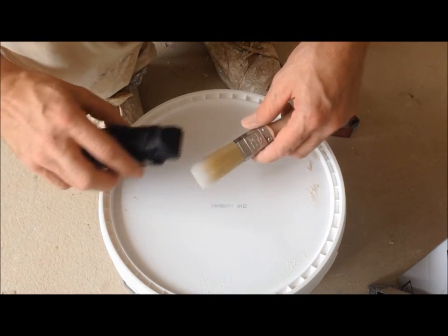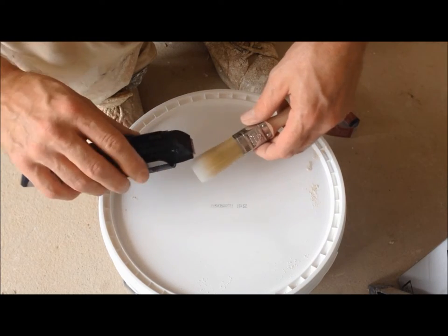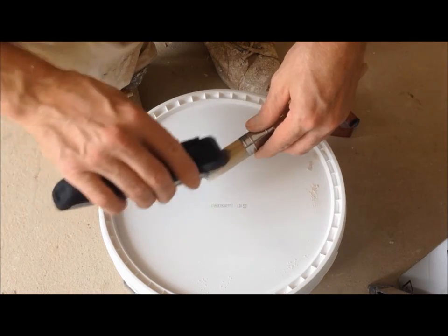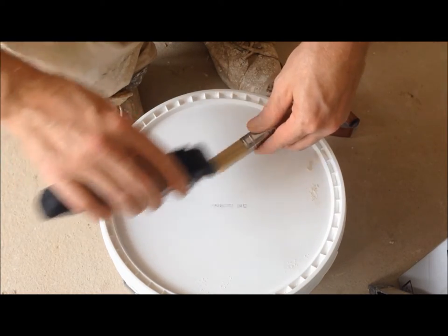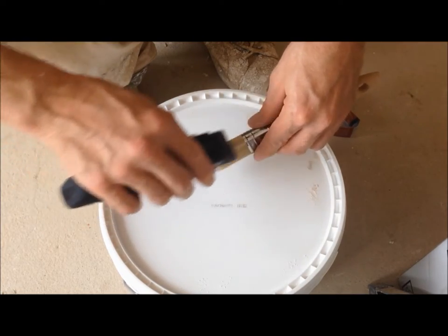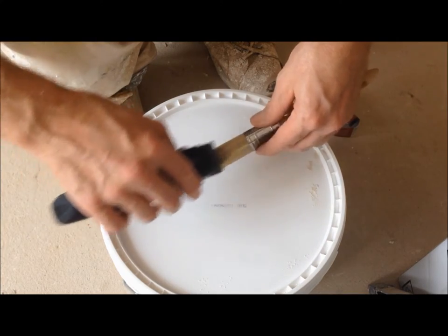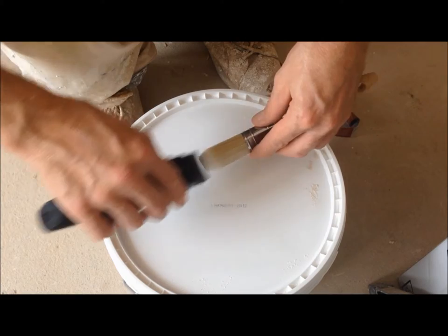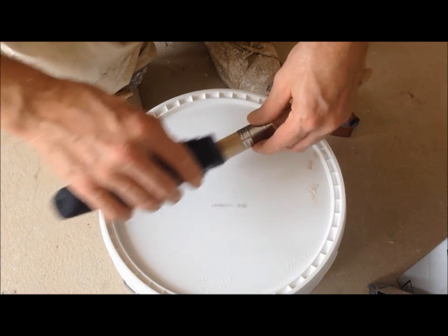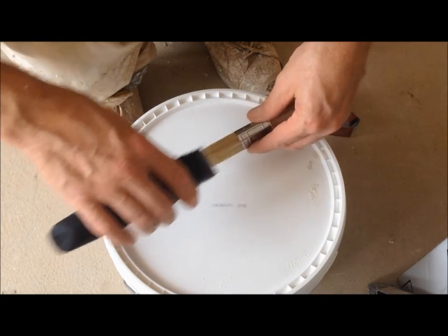Just get that. Normally you want to get a little bit more of a point on it. Just use an up and down motion until you get the shape you want. You can actually hear that cutting into the synthetic bristles. Just go from one side to the other side. Don't really need to touch the actual face of it — just work on the edges.